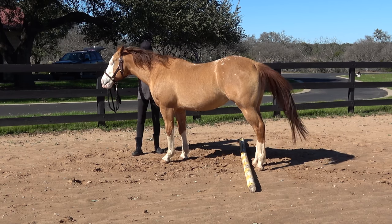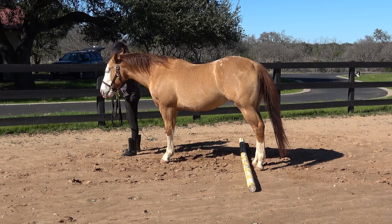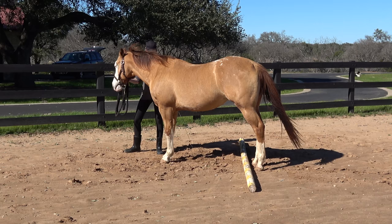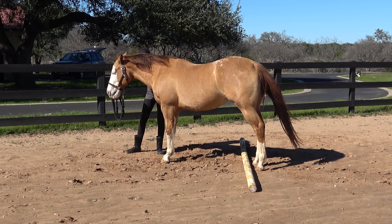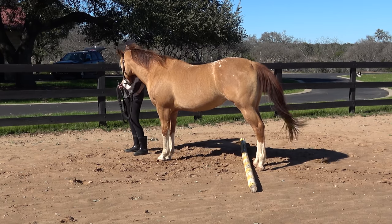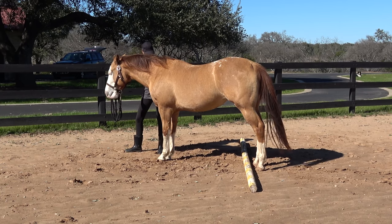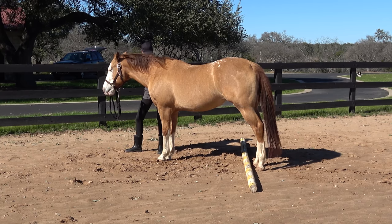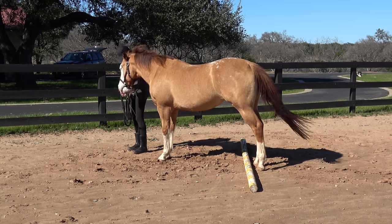I'm using my right hand to gently guide her head forward, and there she took a beautiful step forward — clicked and rewarded. Notice I have my whip right behind the front legs, up high above the knees, in between the elbow and the knee. That's my choice of cue for this behavior because it's a very distinct location and it's going to be exclusively for this behavior.